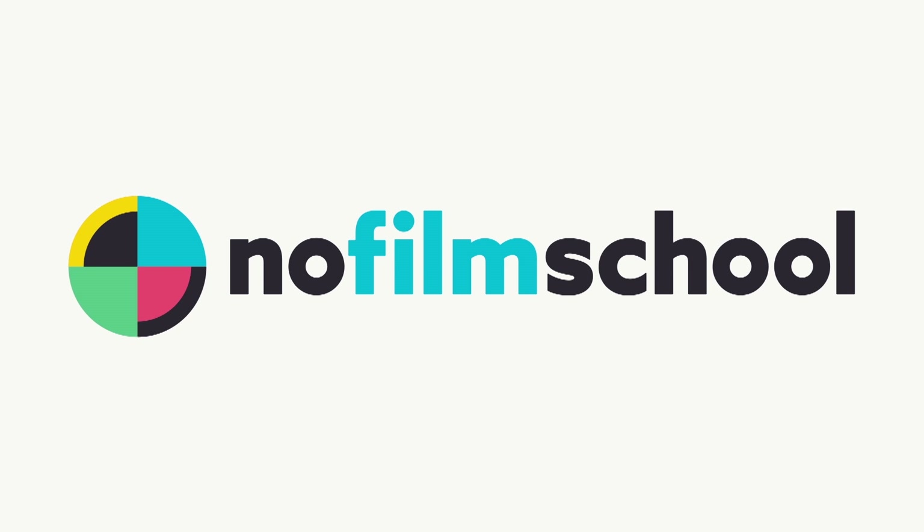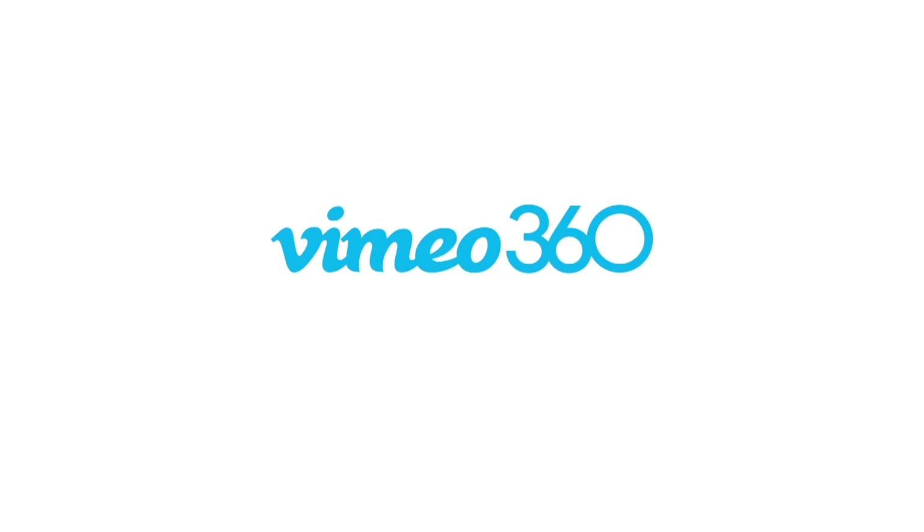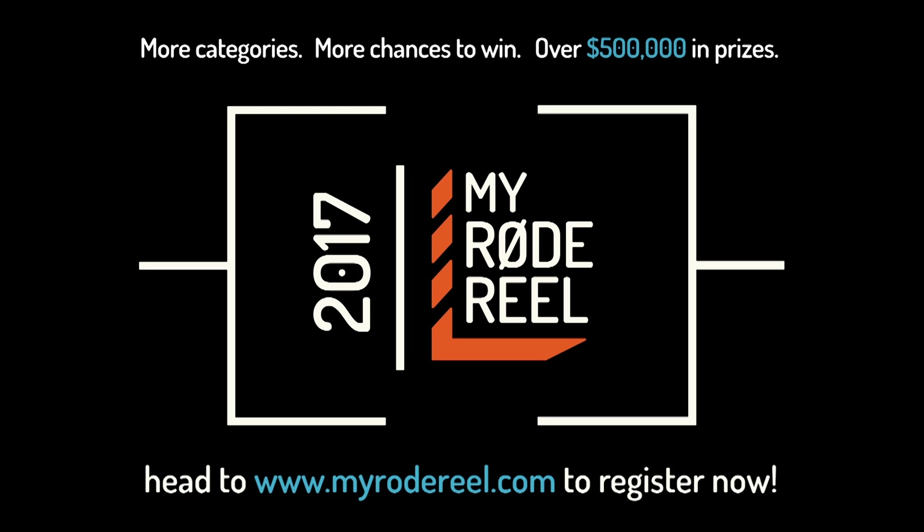No Film School's coverage of NAB 2017 is brought to you by Black Magic Design, amazing solutions for film, post-production, and television. Vimeo, the new home for 360 video — learn more at vimeo.com/360. My Road Reel, presented by Rode Microphones, back with more categories, more chances to win, and over $500,000 worth of prizes.